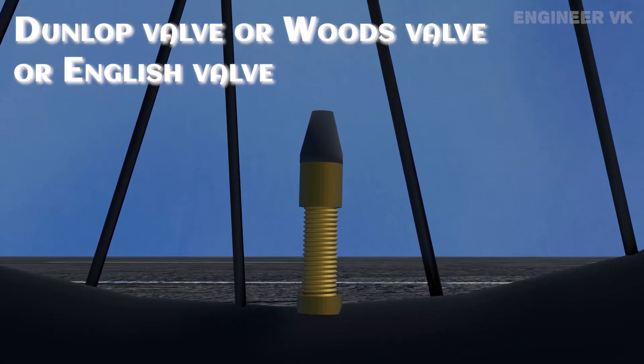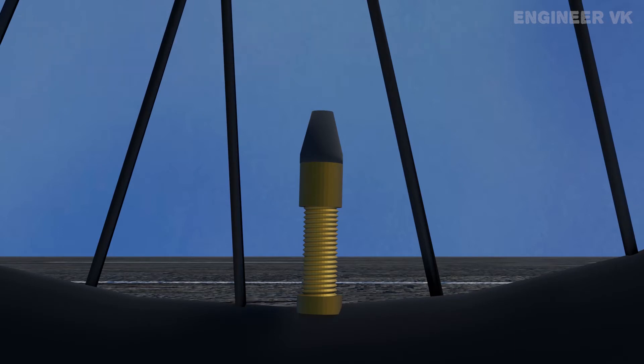In this video we're going to see about the Dunlop valve, also known as the Woods valve or English valve. This kind of valve is mostly used in former English-speaking countries, their colonies, and major parts of Asia.